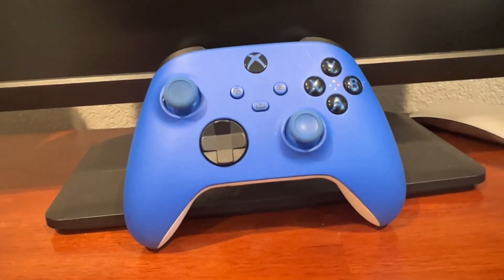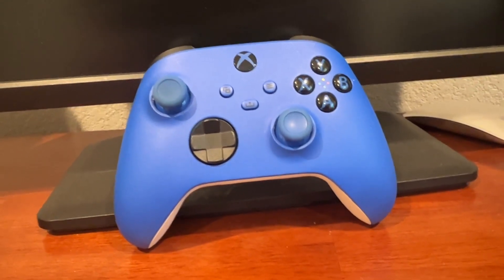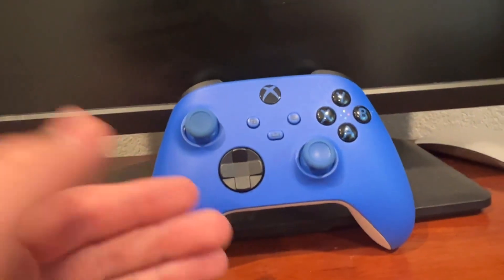Hello, today I'm going to be reviewing the Blue Shock Xbox Series X controller. I really like this controller for a lot of reasons, and especially the color of it, I really do like.